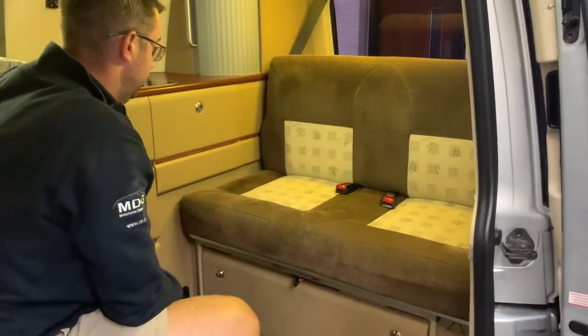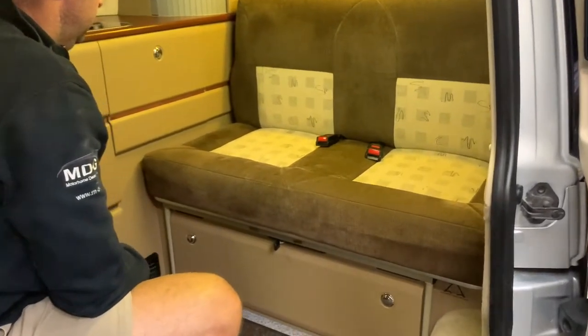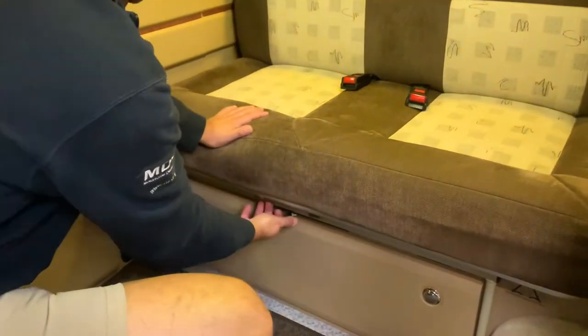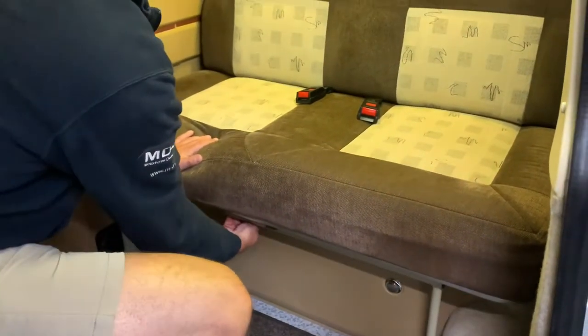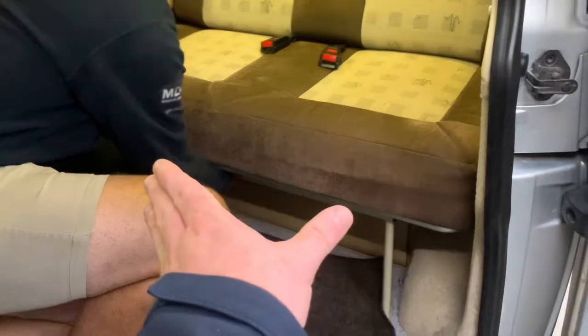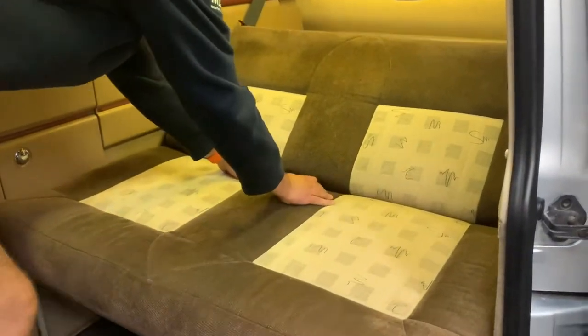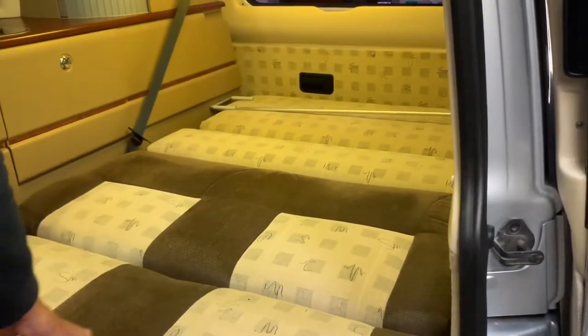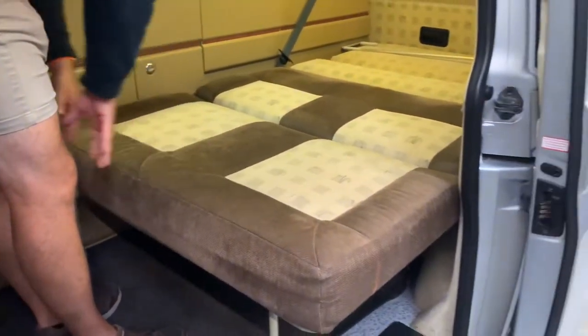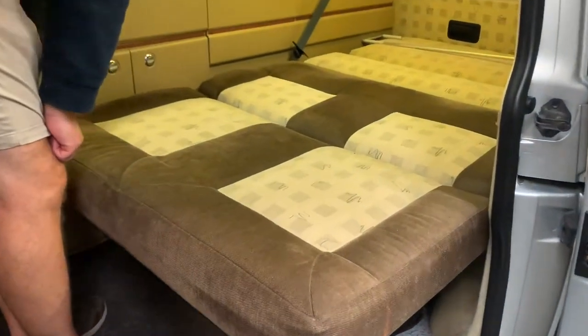With Craig's help we're going to demonstrate the rock and roll bed. There's a little catch at the front that operates by hand, which will release the bed and it will begin sliding forward. There can be a second stage you can lock into which gives you a reclining position, but you need to bring it past that. The seatbelts will drop through the middle section, and the whole bed just drops down nice and flat. Easy as that.